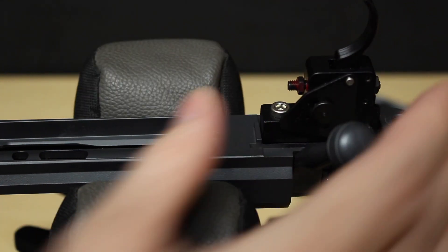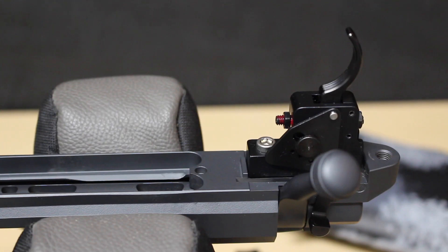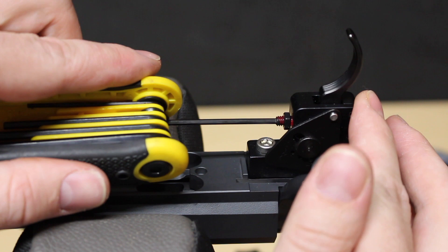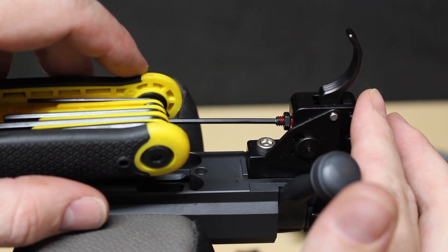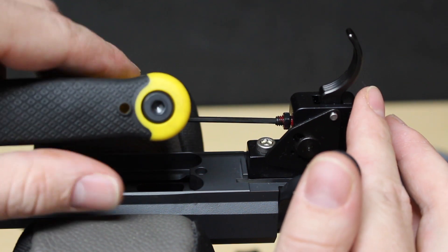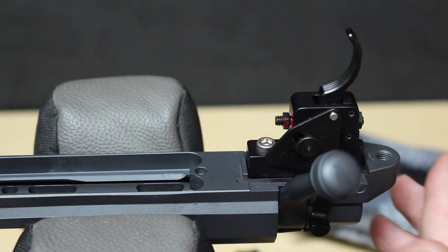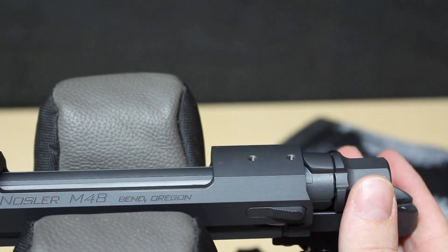We got that backed off a little bit, so now we'll get the Allen head in here. This was at about three and a half and I want to get this set at about two and a half, so we're just going to back this off — maybe about a quarter turn at a time, maybe a full turn — and we're going to see where we're at and do a little bit of adjustment each time, then flip it back over.